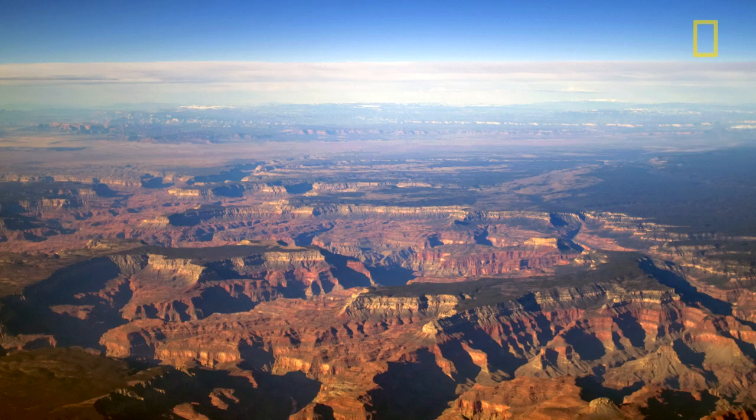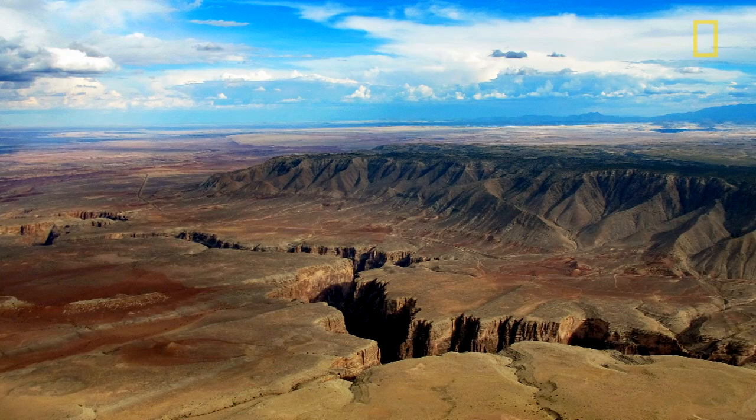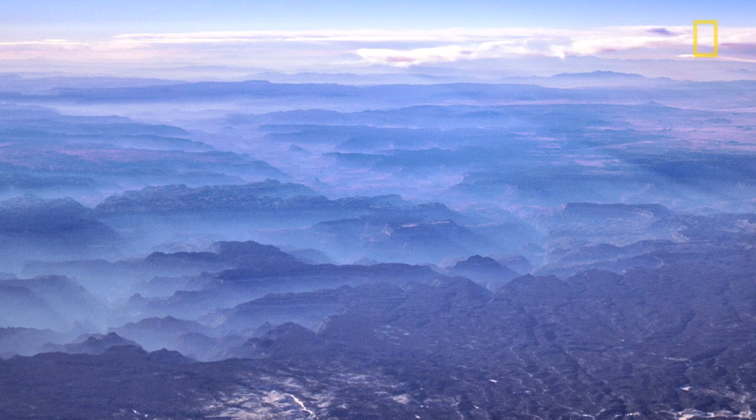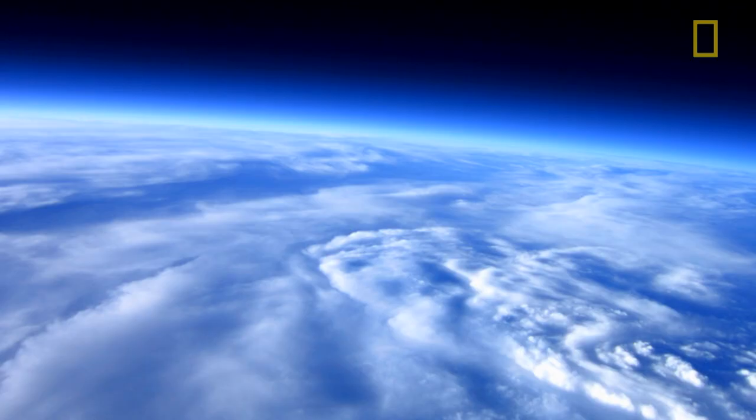The Grand Canyon is a spectacular place. You could spend your lifetime just photographing it in all its various moods and different weather. And to get it from the unique perspective from the edge of space, I think is special.